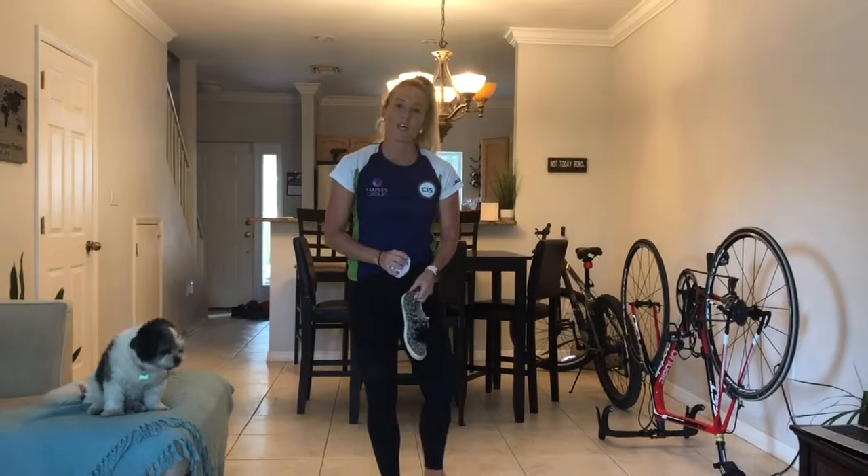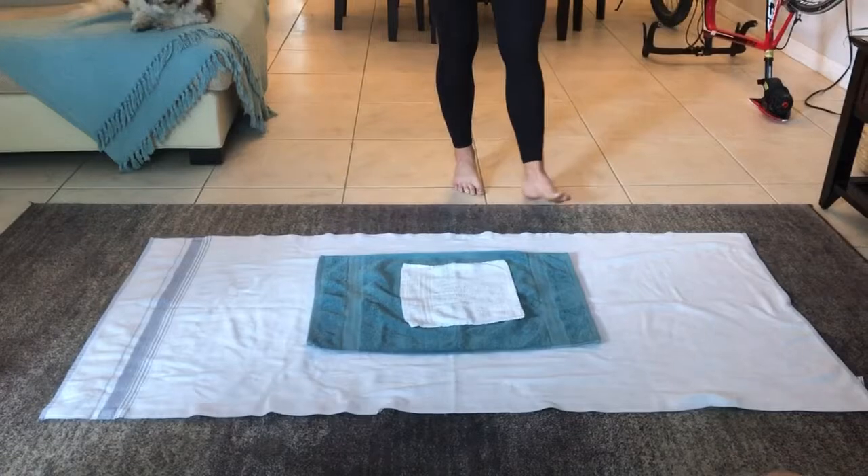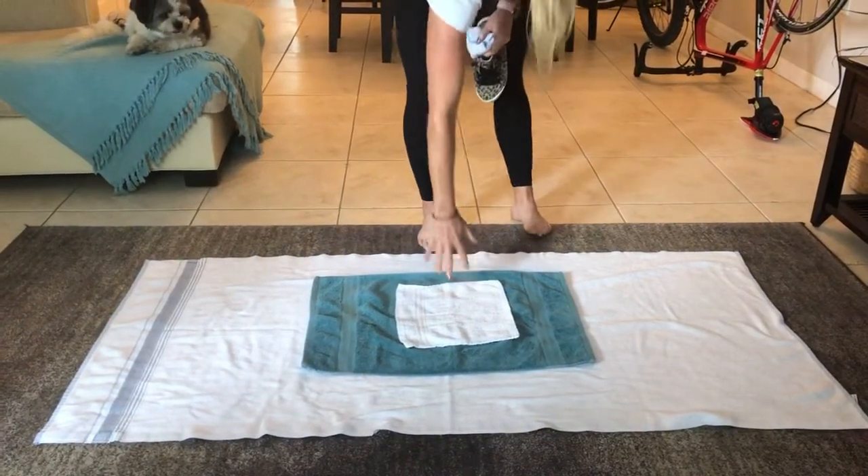Hi guys! This game is called towel archery. For this game you're going to need a softball, a marker, I'm just going to use a shoe, and you're going to need three different size towels: a beach towel, a hand towel, and a face cloth.